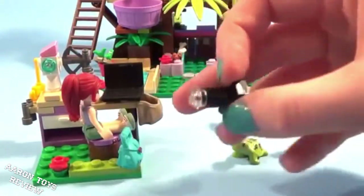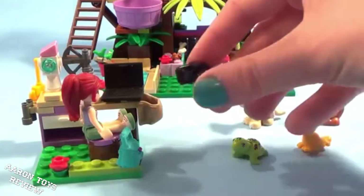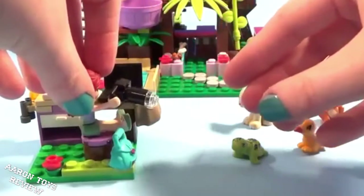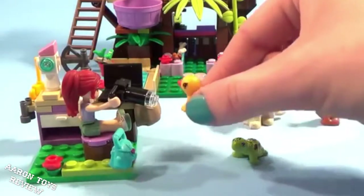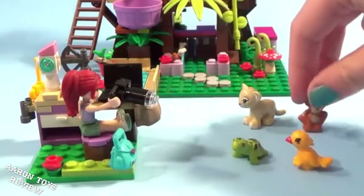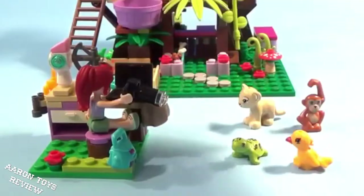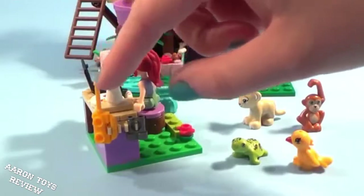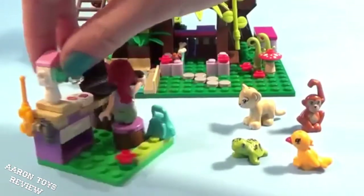She's got this cute camera that she can take pictures of all the cute animals she has in her sanctuary. This is a really awesome Lego set — it has so many little features. She also has her little backpack so that when she goes on adventures she can collect whatever she needs, her walkie talkie if she's in danger, and she's got spectacles as well.